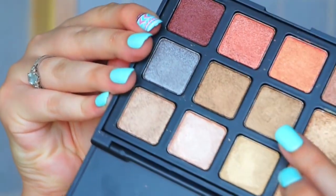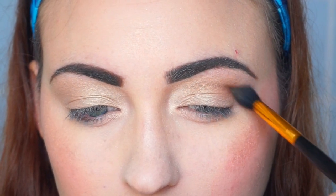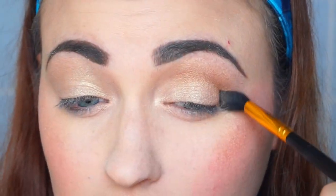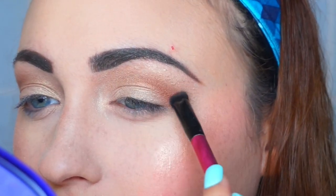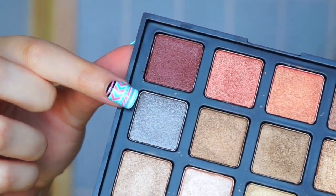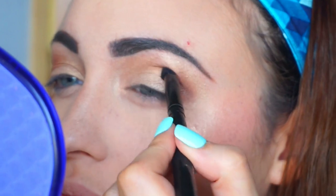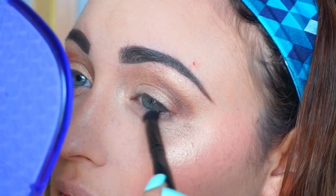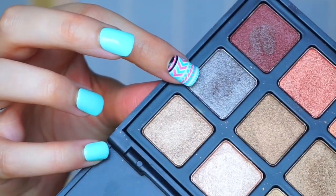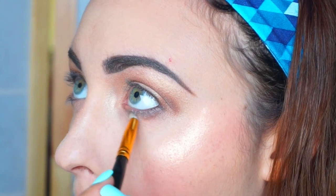Next going in with this darker, kind of antique gold, I'm going to be using that to define my crease. I'm using a really flimsy brush for this because I want it to be a little bit more precise. This brush is by BH Cosmetics. Now I'm going to be going in with this rose gold color and concentrating it on the end of my eyes and bringing it forward. Next I'm taking a mixture of those two colors and concentrating it on the edge of my eye, then bringing it forward to blend it out. I'm also bringing a little bit of it down as a gradient, and then using this gunmetal color, I'm going to be putting that all over my lower eyelash line.